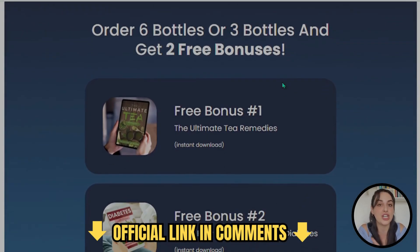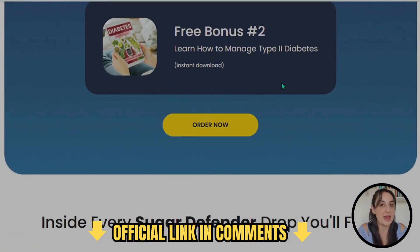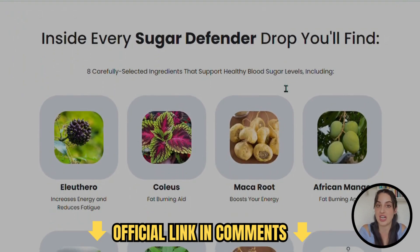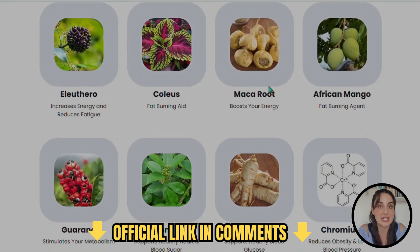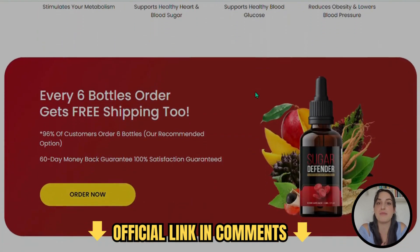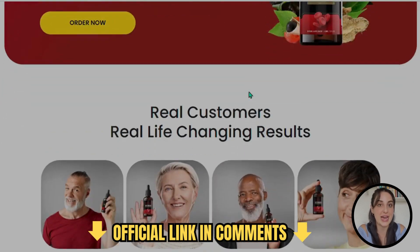Sugar Defender is a dietary supplement that was designed to help people who suffer with diabetes and blood sugar levels. Having unbalanced blood sugar levels can really affect your whole organism, just like diabetes. Sometimes you don't have diabetes but you have unbalanced blood sugar levels that are sometimes too high or too low, and you suffer with that.